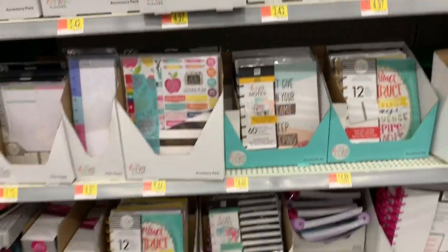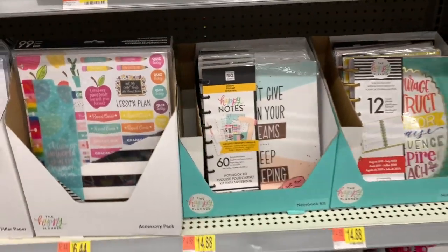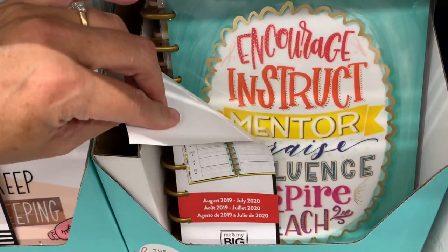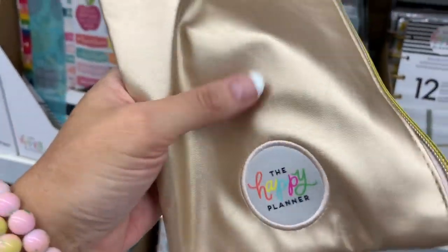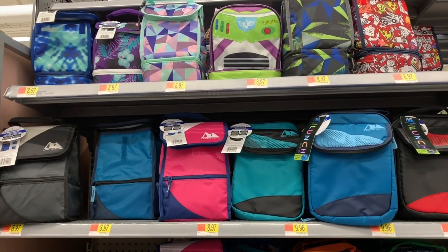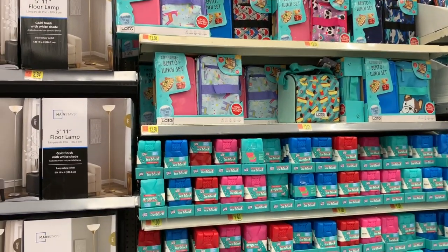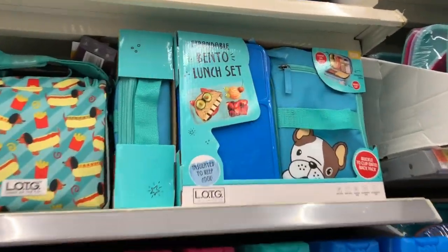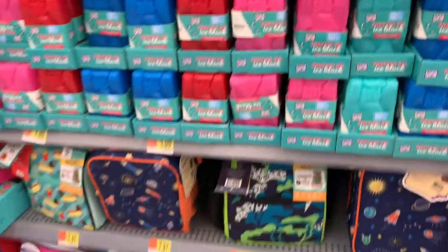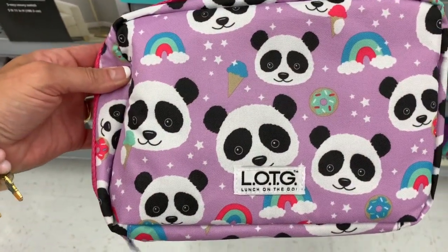They have Happy Planners over here, and they have the Happy Planner accessory packs for teachers - they're so cute. I really, really love the vibe of Happy Planners. They even have coordinating washi. The teacher planner is $14.88. Most of the lunch bags are under $10, with a few under $8. It looks like they added some more Bento lunch sets - those expandable Bento lunch sets are $12.88. They also have Cool Gear single ice packs. And they added a couple more lunch bags - the panda one is so cute!